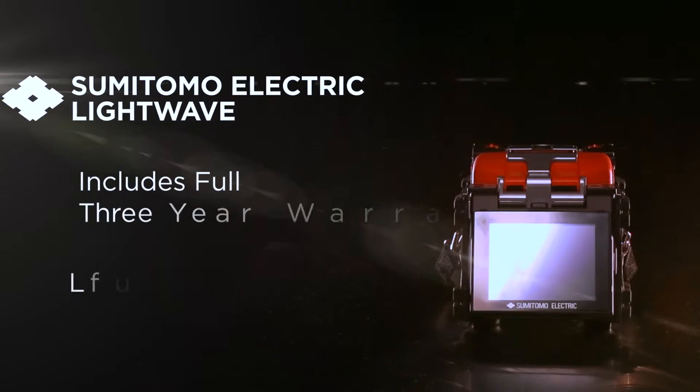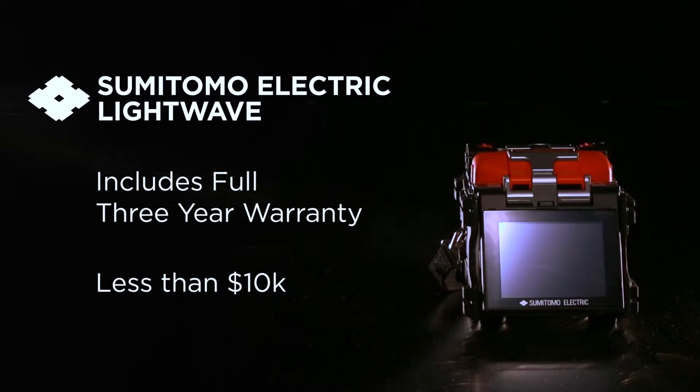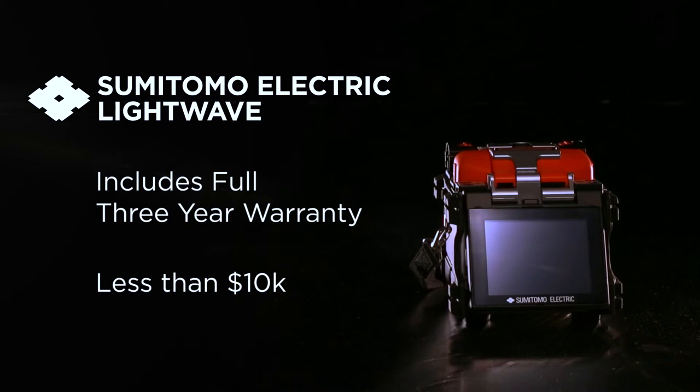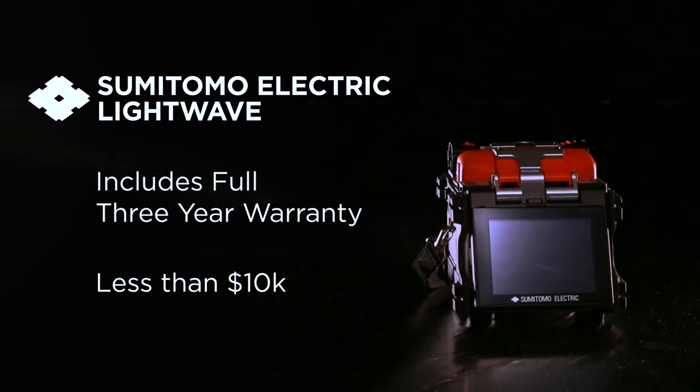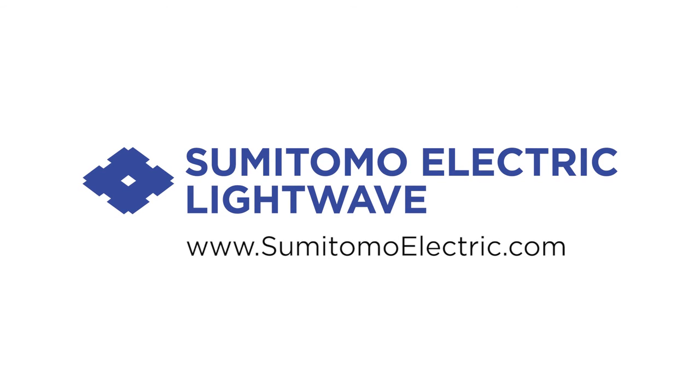Sumitomo Electric Lightwave is offering this product with an unheard-of deal for a limited time. Contact a Sumitomo Electric distributor in your area for more information on how you can save time and money with the Q101CA Plus. For more information about Sumitomo Electric or other related products, visit www.sumitomoelectric.com.